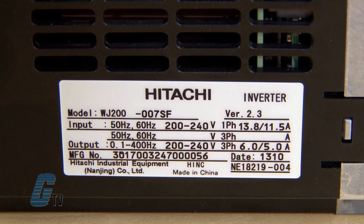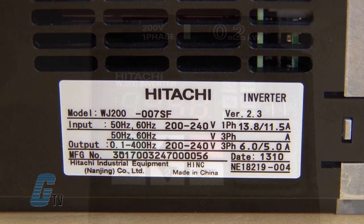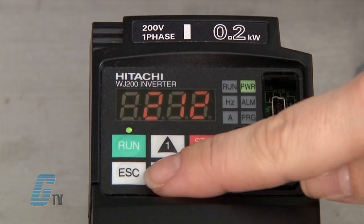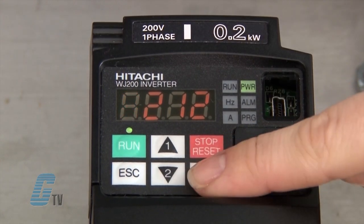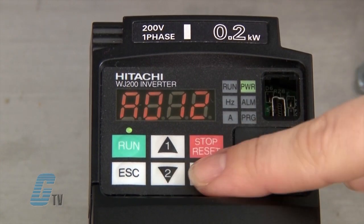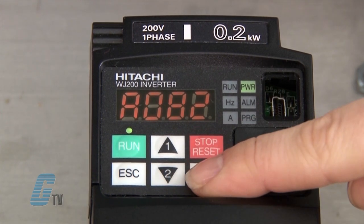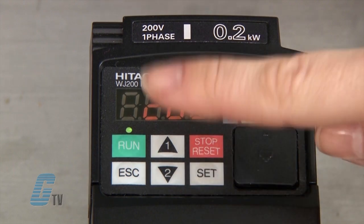Here is where I can plug in my motor's amps. The rating of the motor should be 20 to 100 percent of the drive's current, which can be found on the side of the drive. I will next scroll to A082 to input my motor voltage. This is currently set to 200 volts. I can match this to the motor nameplate data of 230 and then push set to continue.